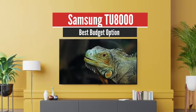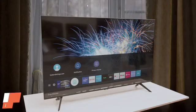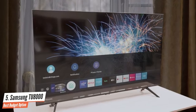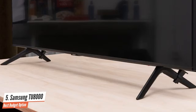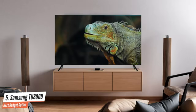Number 5: Samsung TU8000 – Best Budget Option. This incredible 4K TV delivers some exceptional features such as its attractive design, great dark-room performance, low input lag, and a nice smart TV platform that will impress everyone out there. If you want to stick under the $500 price for this TV, you should stick to the 43-inch, 50-inch, and 55-inch sizes.